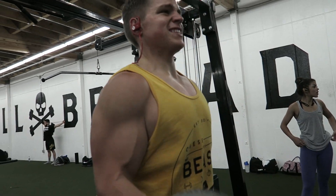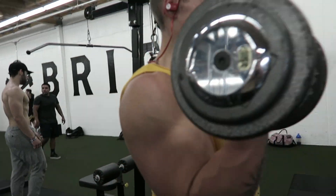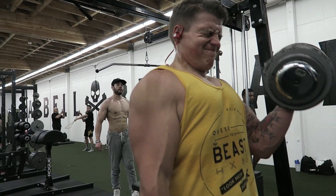Then I moved on to biceps. I did two to three sets of regular curls, getting up to 20 reps on each arm. When you're doing curls, make sure that at the very top you supinate your wrist — meaning get your pinky as close to your front delt as possible. That twisting motion gets your bicep fully engaged.